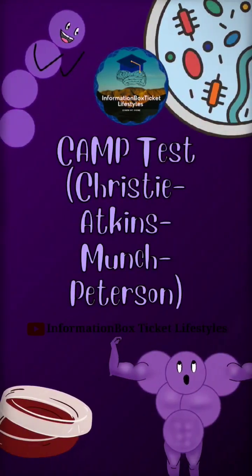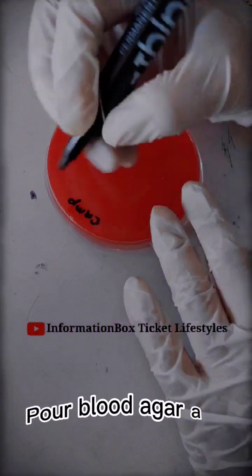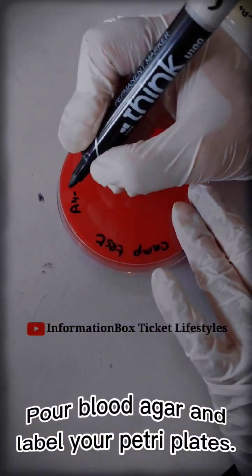CAMP Test (Athlean Munch-Petersen Test). Pour blood agar and label your Petri plates.